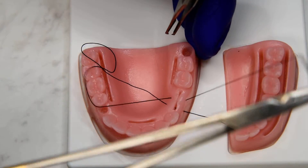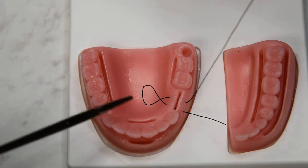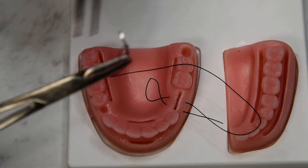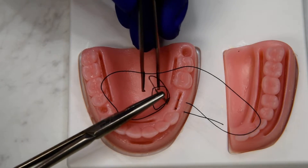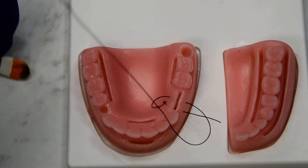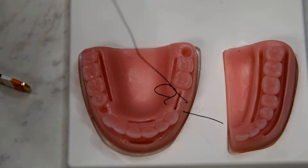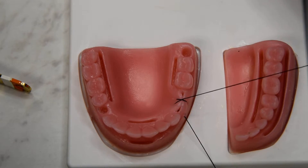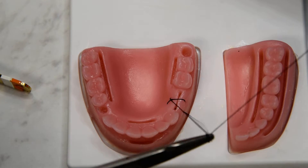The difference in this variation is that we leave a loop on the lingual — you can twist it or not — and before we tie, we're going to pass our needle through the loop. As we tighten, we'll see a bit of a crisscross as well as our mattress.